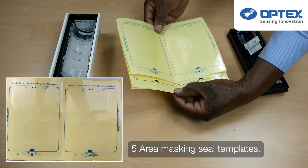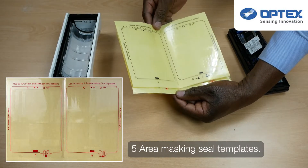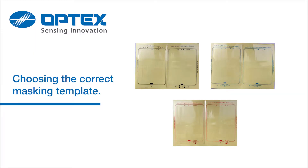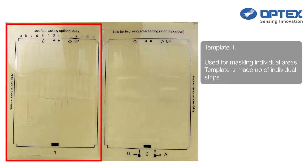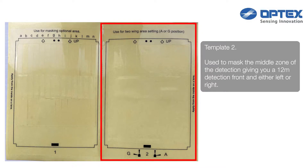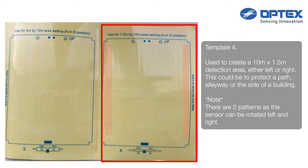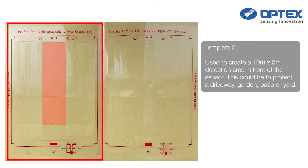You have supplied five area masking templates. Each template has a number on it. The number matches the detection pattern you can find in the user manual.